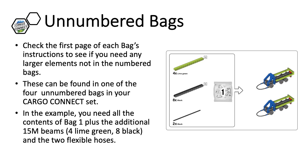The bag number is indicated. In addition, there may be several extra elements listed as well. These are found in the unnumbered bags. In this example, you need all bags labeled as 1, plus 4 fifteen-length lime green beams, 8 fifteen-length black beams, and 2 flexible hoses.